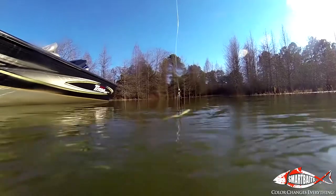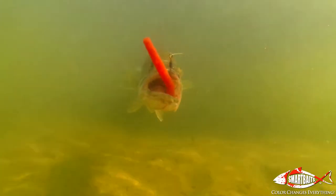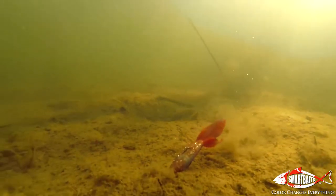Hey everybody, Reno Viola here for Smart Baits. This morning I'm going to show you a bait that has a revolutionary process that makes it change color as it's dropping down through the water column. The water column has different temperatures from the surface right down to the bottom, and as that bait drops or suspends in a particular area, it'll absorb whatever temperature is in that area and change colors. As it changes colors, it triggers strikes.